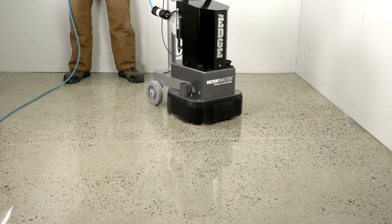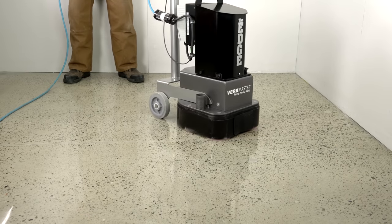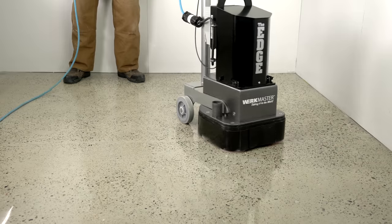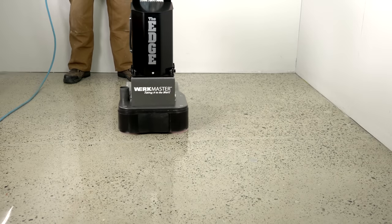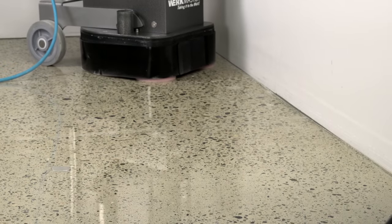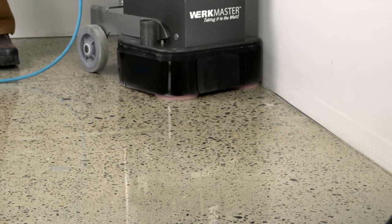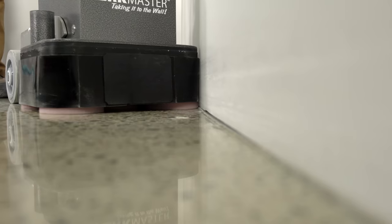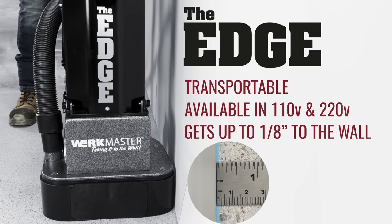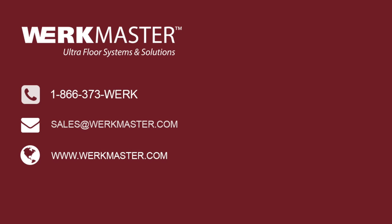Your concrete floor is now polished using the complete WorkMaster polished concrete system and is ready to turn over to your customer. For more information on WorkMaster Systems and Solutions, please visit our website.